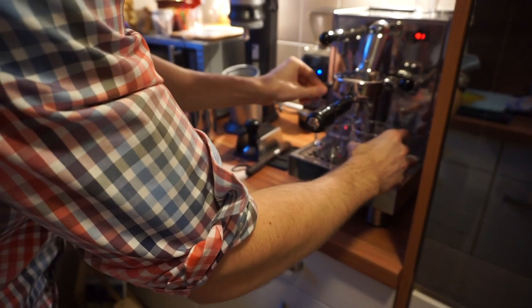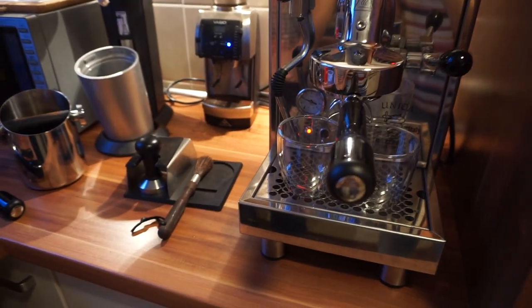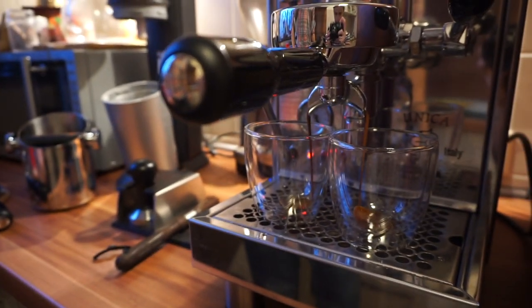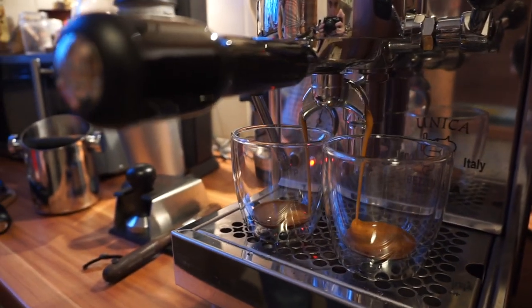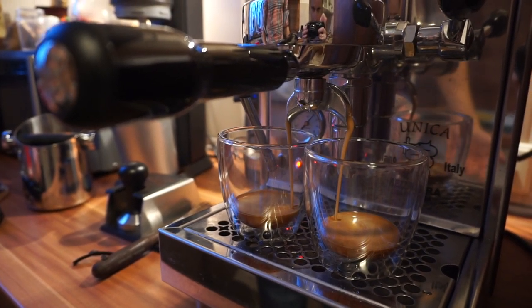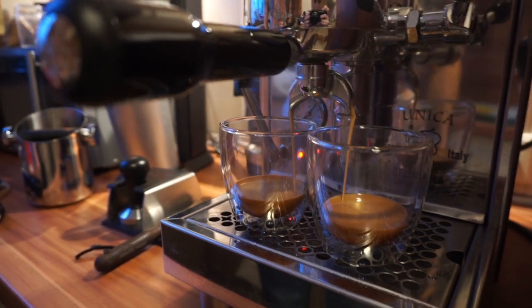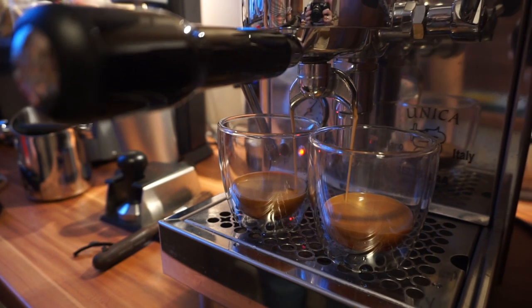I like to use these glasses here — they look very pretty. Of course you could try to pre-heat them with hot water, but for us it's okay like that. As you can see, it's a very oily coffee — usually we should have about 30 seconds of extraction.